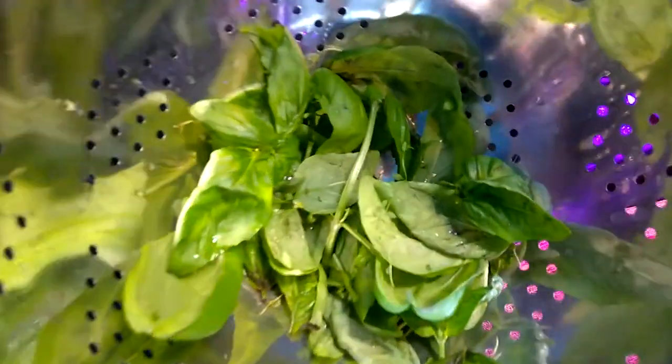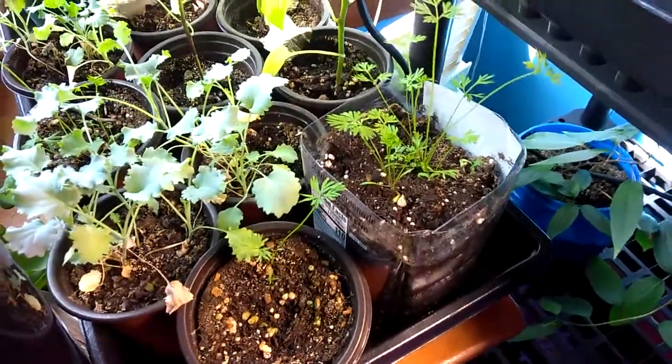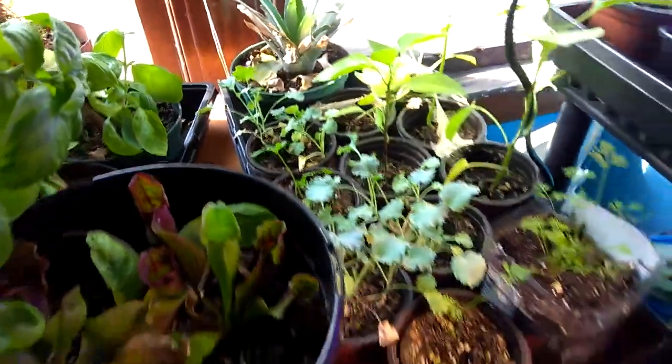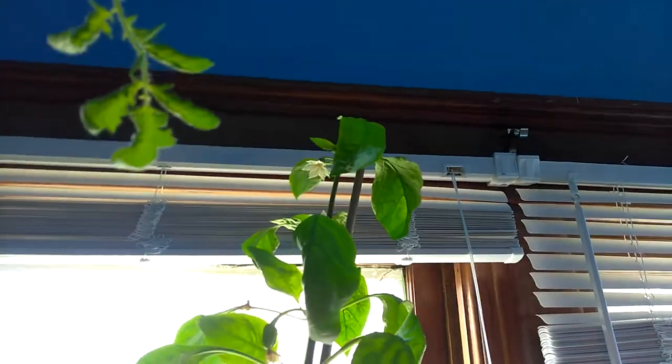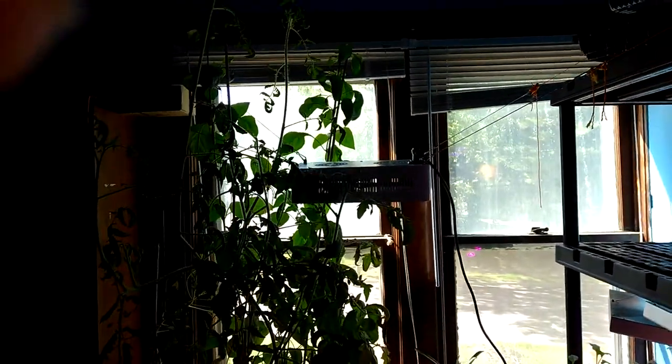I believe that's basil, and something else that I put in there that's going on in my salad right now. I just wish the carrots would grow a little bit faster and everything else. I have more flowers coming in back there. Those peppers are getting pretty tall, and the tomatoes are almost touching the ceiling — that's pretty cool.